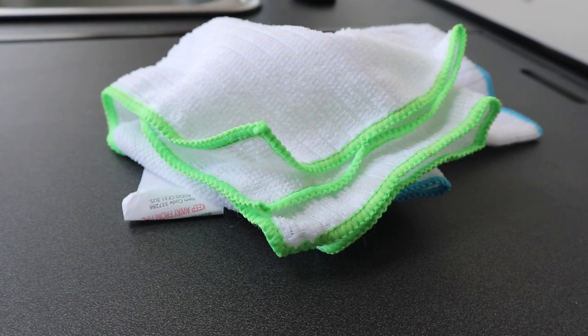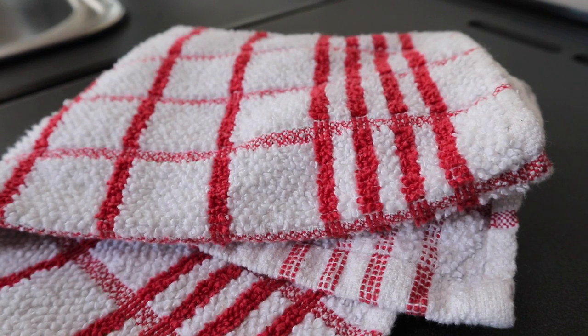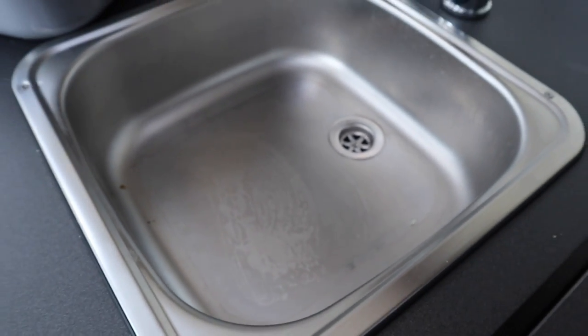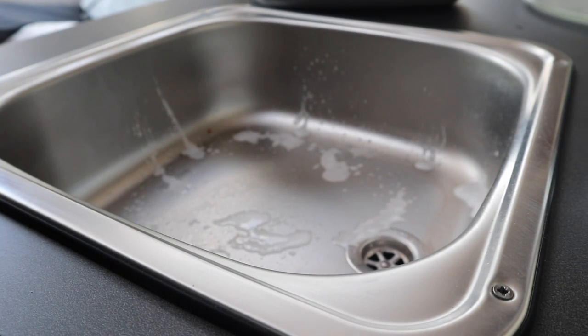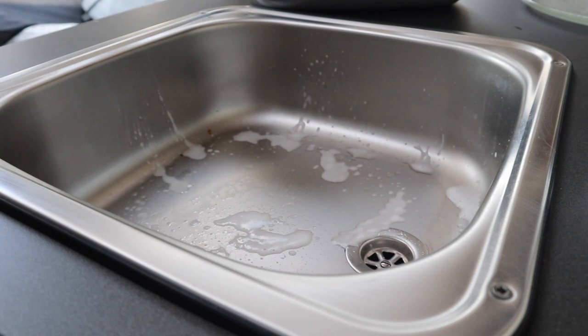First, we need some water, some cloths, a tea towel, some gloves - especially if you're cleaning your toilet - and some kitchen roll. This is how our sink started - very, very horrible. Start off by unlocking the childproof cap on the end of the Melarude cleaner and spray onto the sink. The more you put on the more benefit you get - I put a good five to ten sprays on.